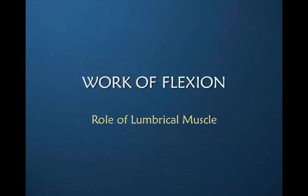Next I'd like to discuss the role of the lumbrical muscle in the work of flexion of a repaired flexor tendon. I have not found this discussed anywhere in the literature, but having done work on the lumbrical muscle to better understand it, I would like to suggest that this is a factor that we should not ignore.